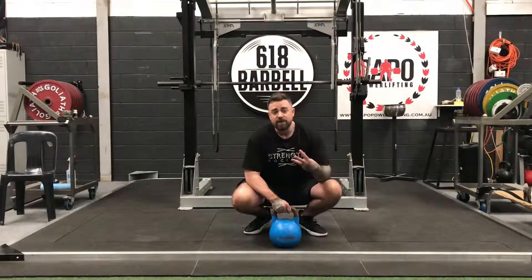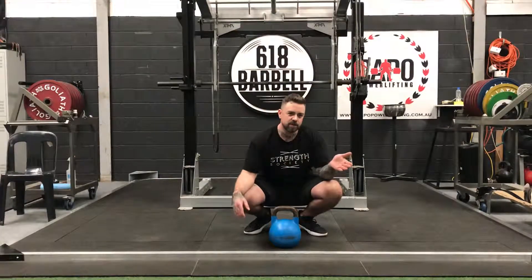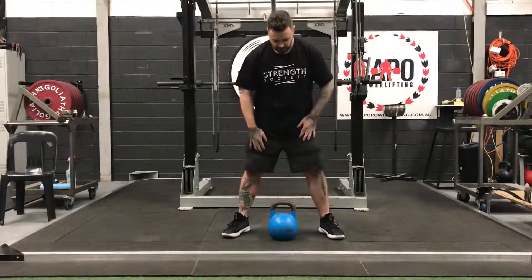So we have three variations we can go through — they're all very simple. We have a two-handed swing, we have a single-handed swing, and then we have alternating swings, which is where we go from a single hand to the opposite single hand. Remember, this all comes from the hips. It's a posterior chain exercise — hip extension.